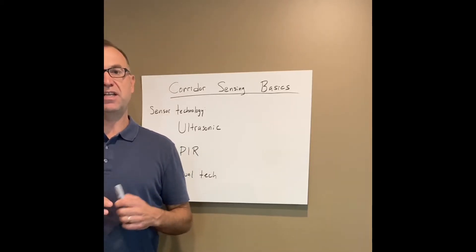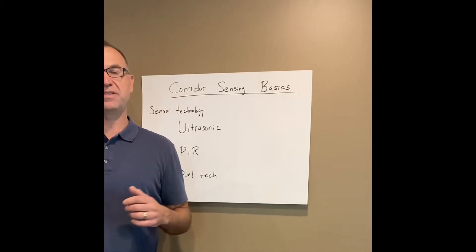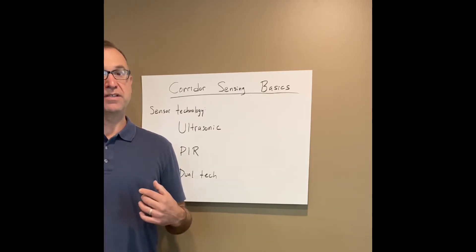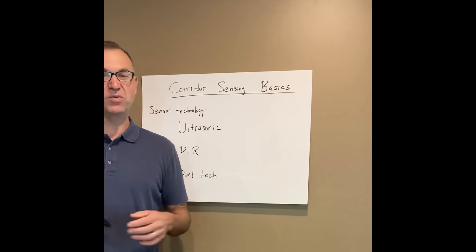Hi, I'm Paolo Average from Synergy Electrical Sales. Today I'm going to go over some corridor occupancy sensing basics. In this application, we want to make sure we have the proper sensor coverage so when someone walks in that corridor, lights go on immediately.